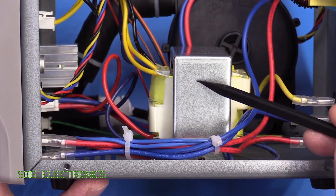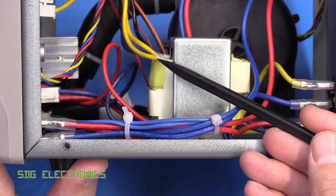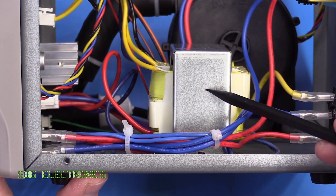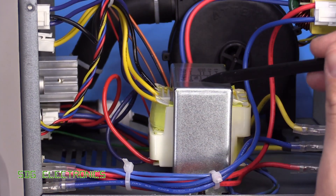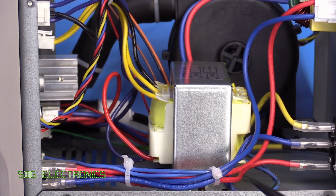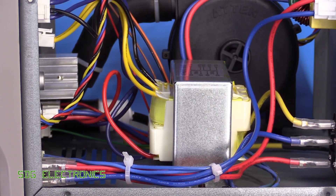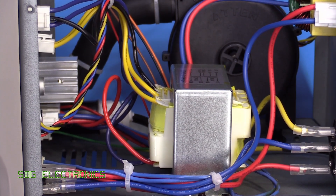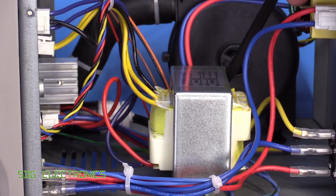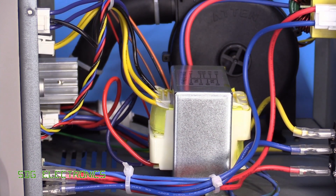It looks like the transformer took quite a beating during shipping — it must have been dropped, because one winding is all cockeyed compared to the rest. Hopefully it's still working properly, because it's quite a unique winding ratio and you won't be able to find a direct replacement. But wow, this has a really, really strong smell of transformer varnish — you could probably get high if you left the cover off too long, and it's obviously going to be blowing out through the nozzle since the air is sucked straight past it.